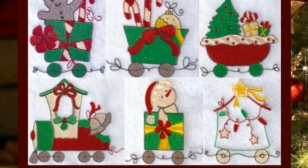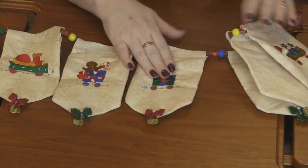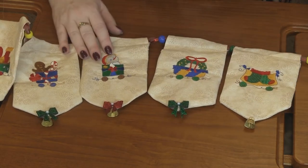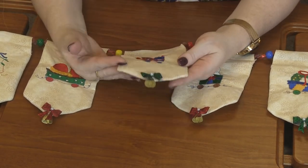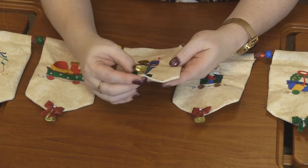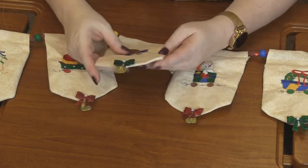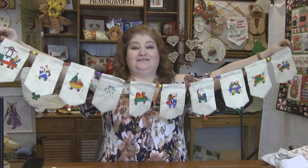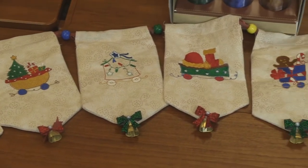Finally today is this adorable Christmas train. This design pack has 10 different designs, from everything from the engine to a Christmas tree, gingerbread man, snowman, wreaths, stockings, and then of course the caboose. I love how she stitched each one out on this fabric and then turned it into a banner — turned it into a pennant. She added a bell and these adorable bows, and just made it into this adorable banner that you could hang on your mantle or banister.